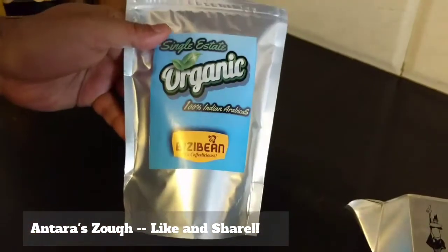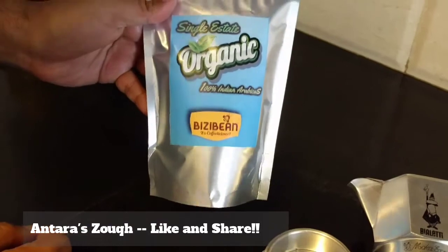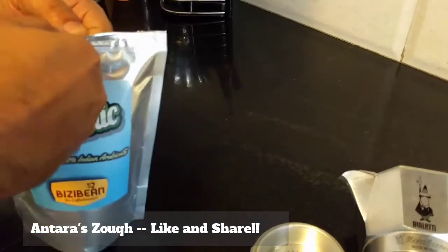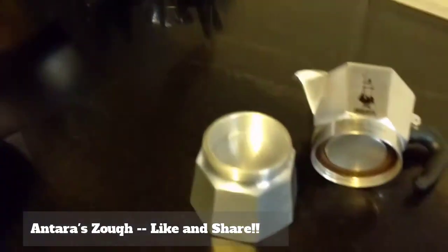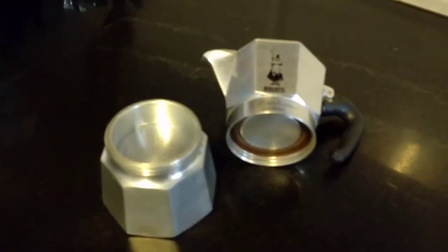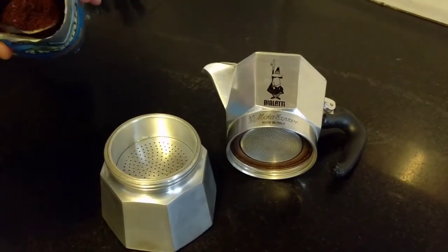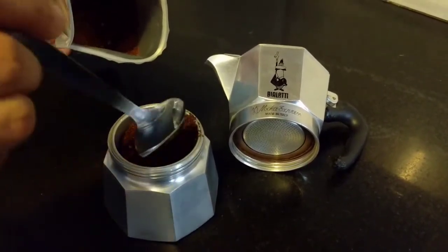Now let's move over to the coffee that I was showing you. I kind of put like a tablespoon of coffee. I drink this coffee alone, so it's much better and easier to make like every single day. There you go, one tablespoon of coffee goes in.